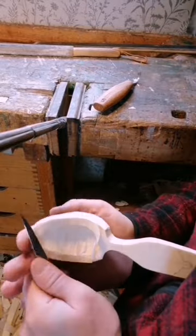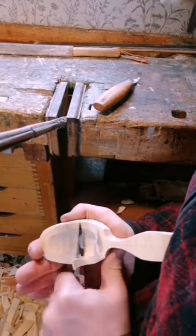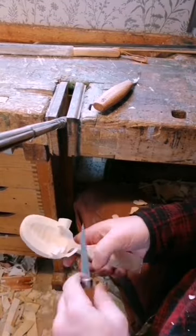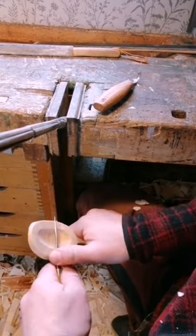As the sides of the spoon are still square, I can now decide on how much of a crank I want to give it. I'm looking for a gentle curve and square symmetry.